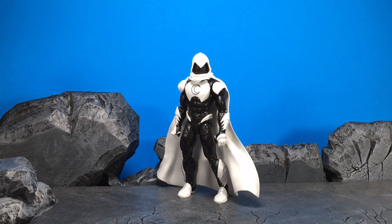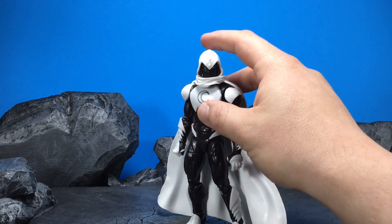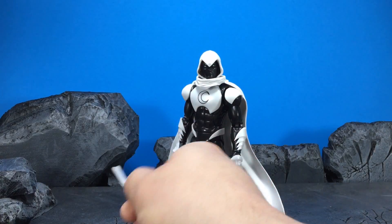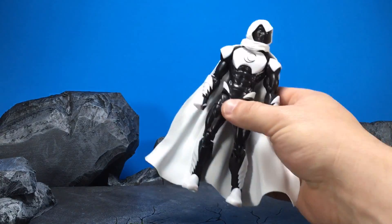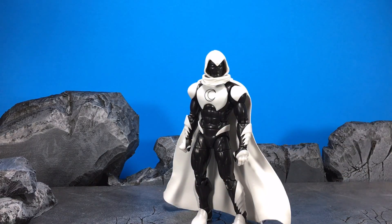He comes with a lot of accessories. I would definitely recommend the figure. If you're a Moon Knight fan, this is a must-have. Definitely pick up the figure — for $20 you get a bang for your buck. You get two sets of hands, you get a bunch of accessories, and overall a really good figure. I was surprised; I didn't think I'd like this figure as much as I do. So thanks for watching, guys — feel free to leave me a comment, click like, and click subscribe.